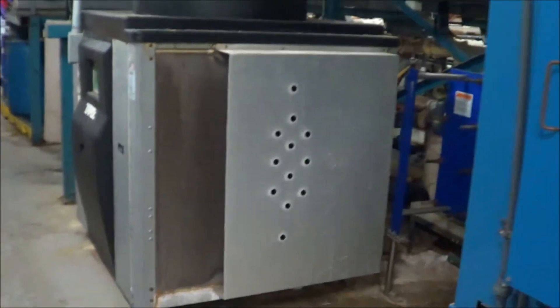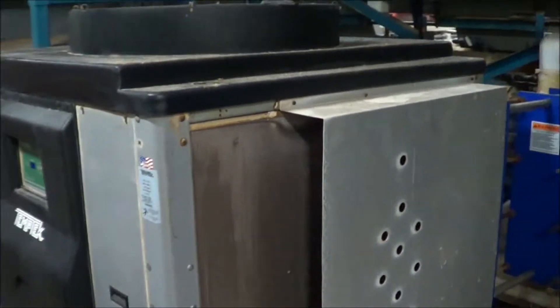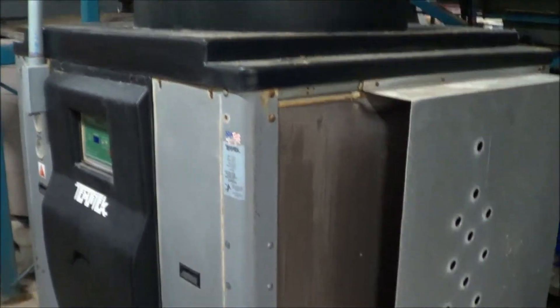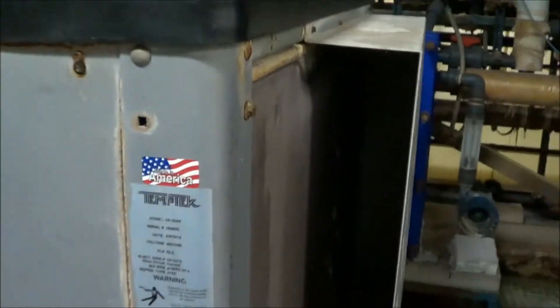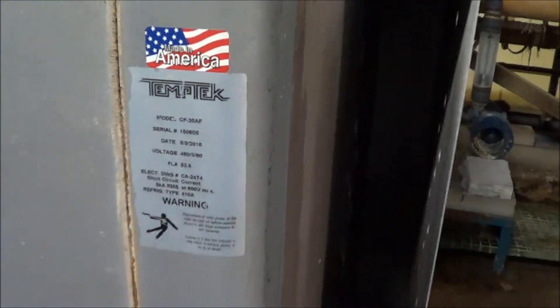Continuing on down the line, this is the Type 3 chiller — a 20 ton unit that was solely doing the Type 3 anodizing. This unit is said to have a bad compressor. It was manufactured in 2016 and is a Temp Tech unit.